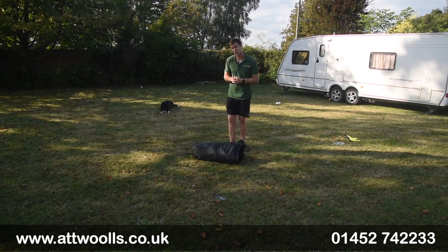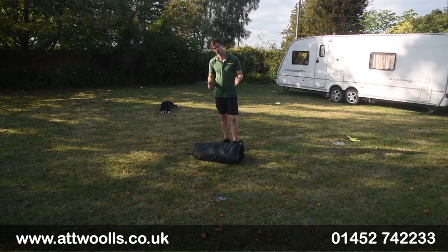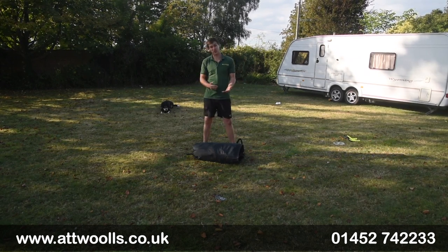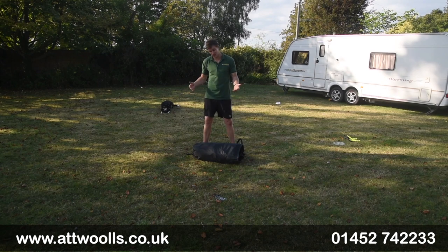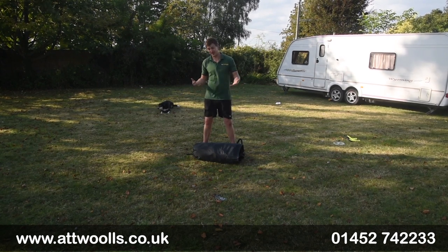I'm doing a pitching video on a new product from Outdoor Revolution. So with me today I've got the Outdoor Revolution Oxygen Free Inflatable Wind Brake. We'll go through the pitching process and show you how simple it really is to pitch, and also give you a better understanding of how you need to pitch it.